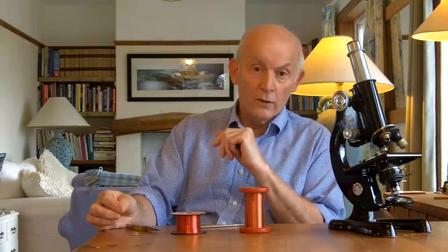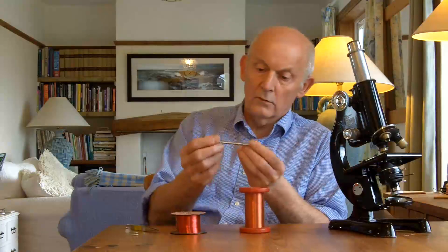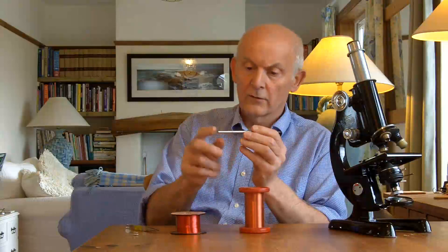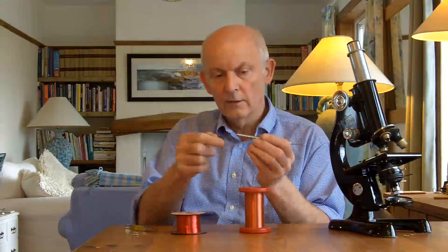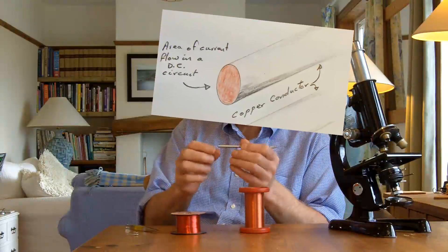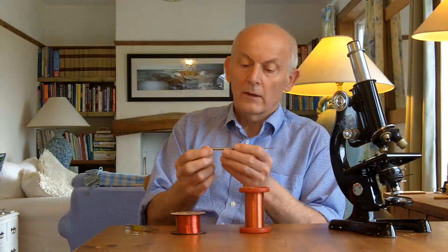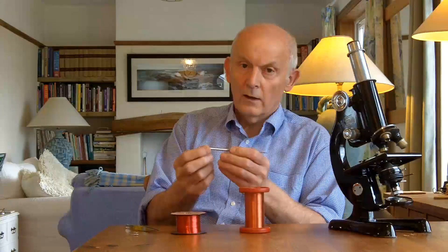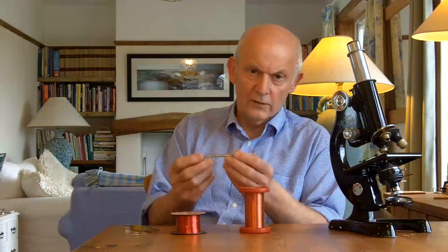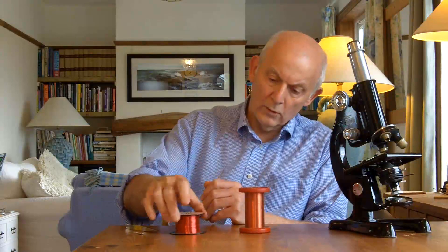When current flows in a conductor, if it's a DC current, then that current flows uniformly throughout the area of the conductor. So if this was a copper conductor and we passed DC through it, if we could look into the depths of it, we would see that current was flowing uniformly throughout all parts of that conductor. If it's an AC signal, it's a completely different picture. Any conductor possesses the property of self-inductance, whether it's a flat plate like this capacitor or a copper wire like these copper wires on the bobbins here.